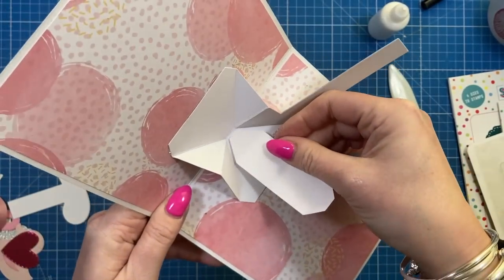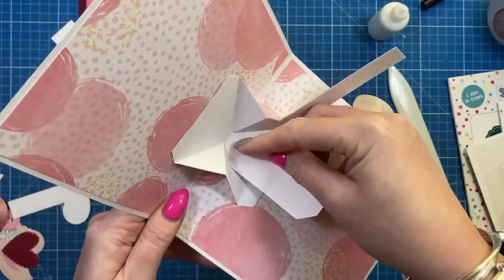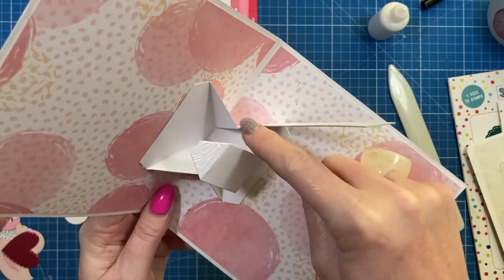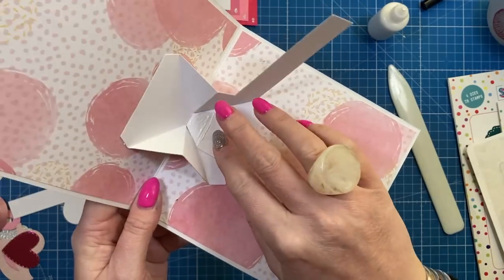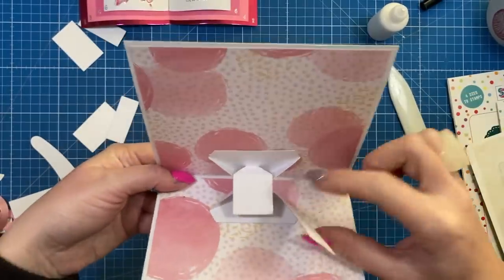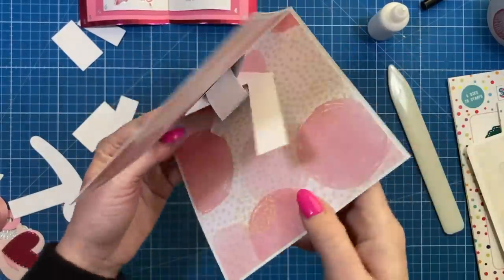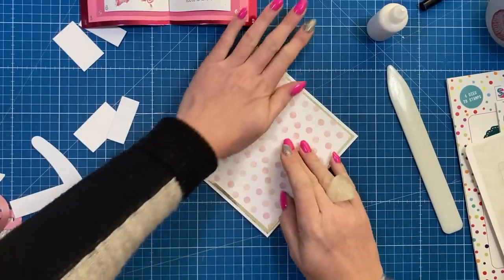Stick it right up to the score line — not over the score line, just up to it. Fold that over, and these sides here need to go inside. If you just sit that flat and close it, that side's going to stick — you've got to lift it over and let it get into that spot. Push it in there, close the card, and you need that wiper piece to go between the two layers.